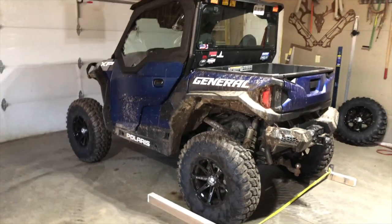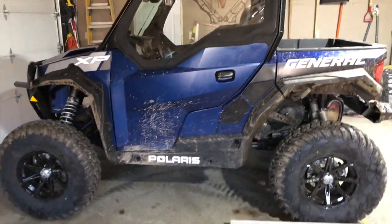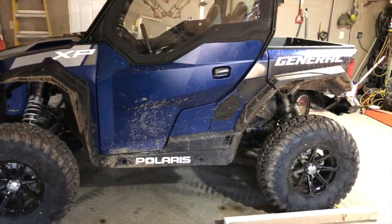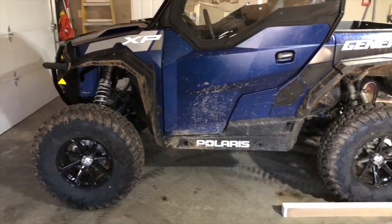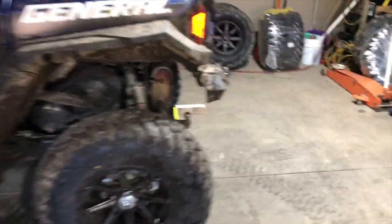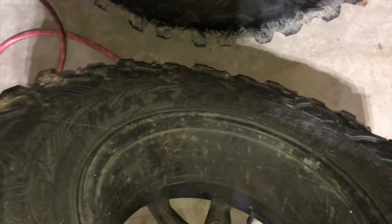It doesn't do me any good to know the manufacturer spec of 64 inches at the center of the hub, because the wheels are different, suspension setup different, weights different — everything's different. So 69 inches roughly is where it falls with a four-plus-three rim. The factory wheels are six-plus-one, meaning one inch offset on one side and six on the other.